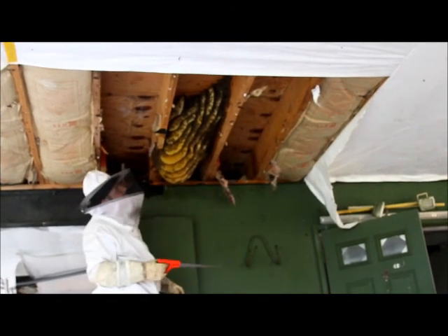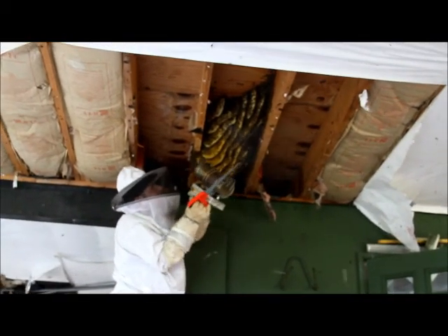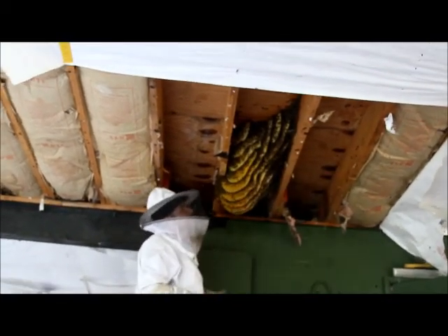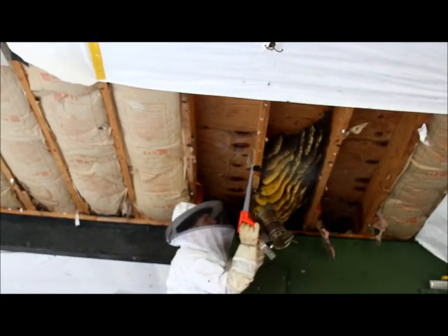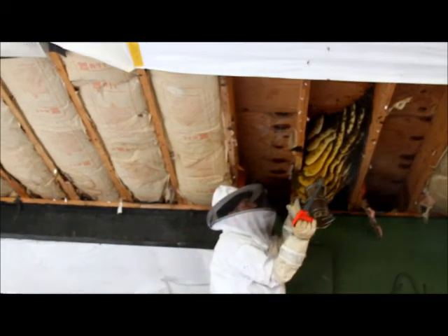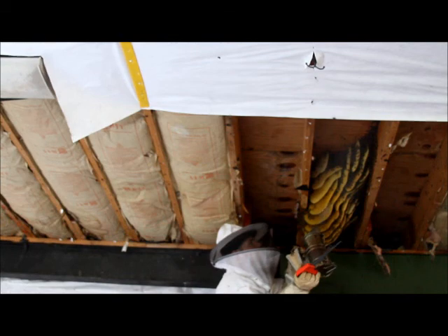Got some nice clean honeycomb in here too. Need to smoke them a little more — a little more smoke, buddy, or you're going to start to pile up on me again. Wait, how many layers is this? This thing's got a lot of layers. Oh, you're one attacker — he did not like that smoke.